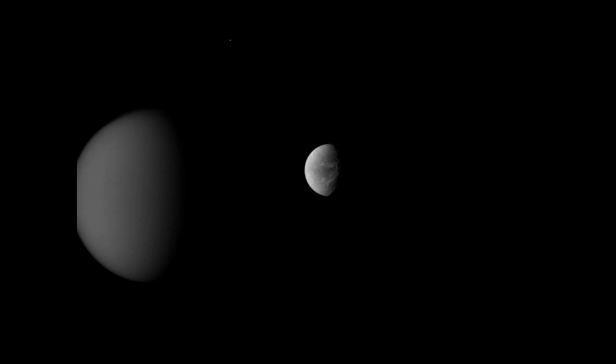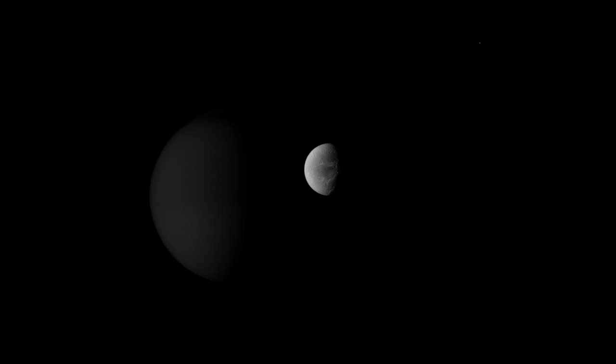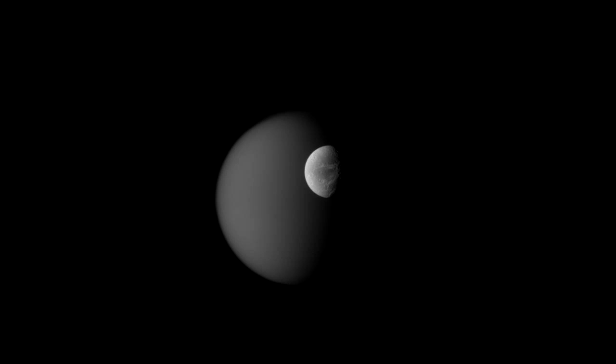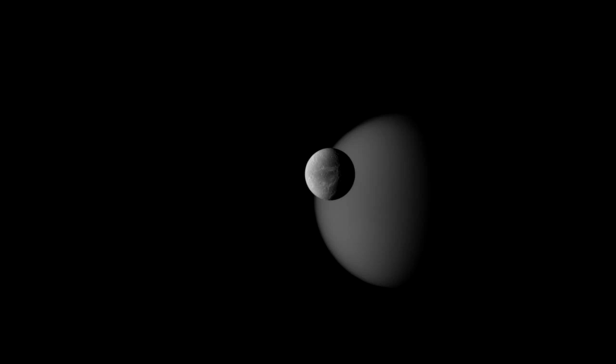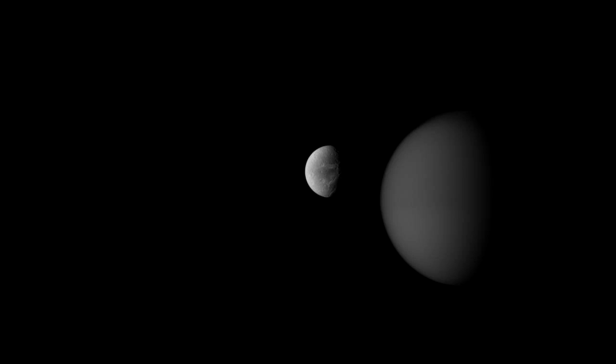This is also a black and white image of Dione and Titan. You can take lots of images in a row, just like with the rovers, to make color pictures, but there is a problem — everything in the Saturn system is moving all the time. Cassini is moving, the moons are moving, Saturn is spinning, the rings are spinning. Everything moves, and so as you go from filter to filter, you get a lot of motion from one frame to the next.